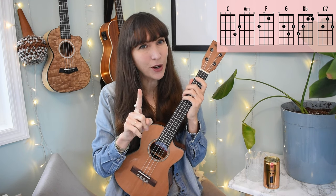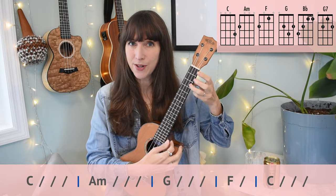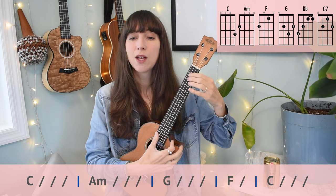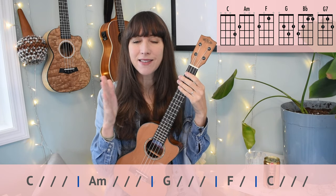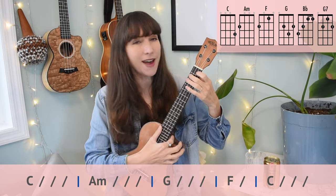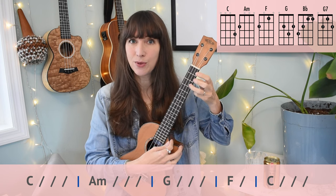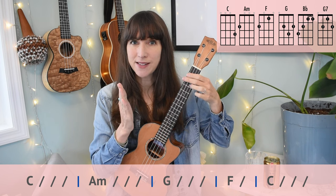There's one tricky little part in the first line of the verse. We've got four beats of C, four beats of A minor, G for four beats. And then we've got a little six-beat thing happening: two beats of F, then C for two, three, four. I'm going to play that for you so you can hear what that sounds like.